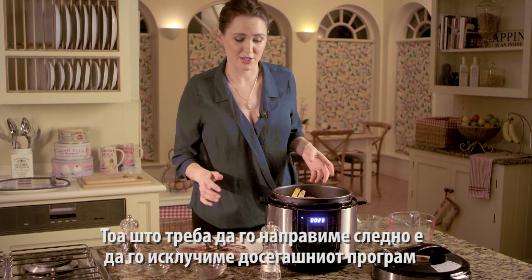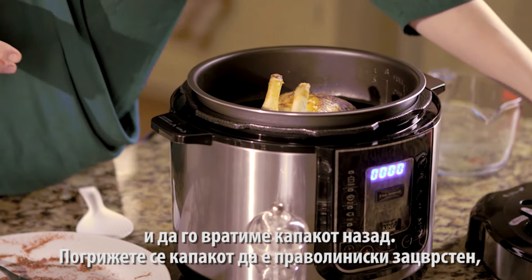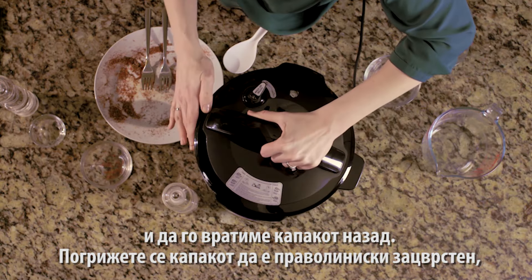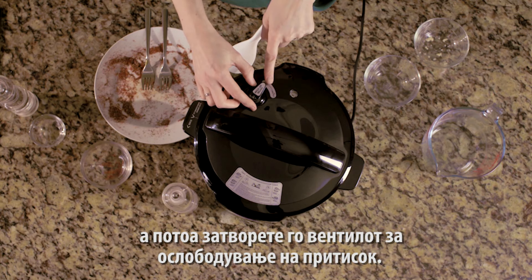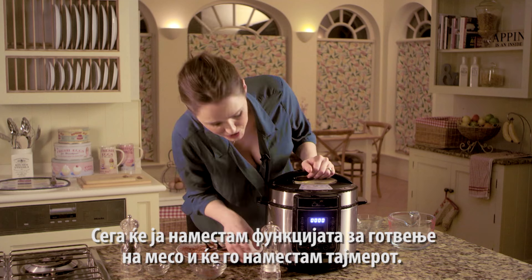Now all that's left to do is cancel this program, pop the lid on, make sure everything's lined up, and then close the valve. Then I'm going to put the meat function on but adjust the timing.